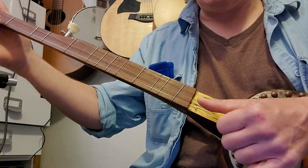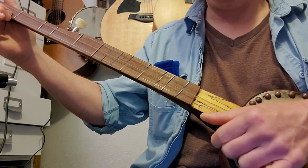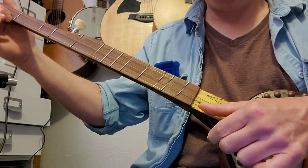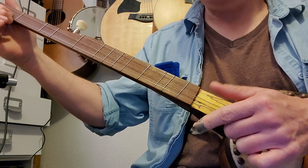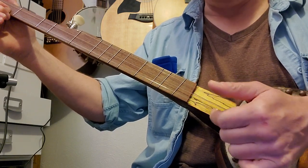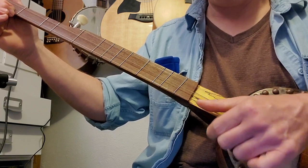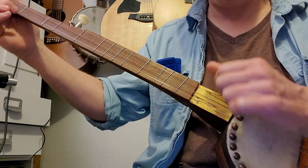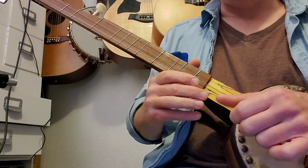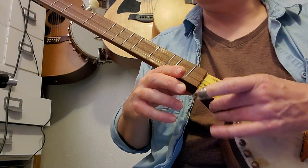You're going to come down with your thumb — your index and thumb at the same time — mute it, then come off with your thumb, and then come back with your index. It's kind of complex. You've got a muted note, coming off with your thumb, and coming back with your index. It's an advanced technique but it gives you an option to sound more percussive.